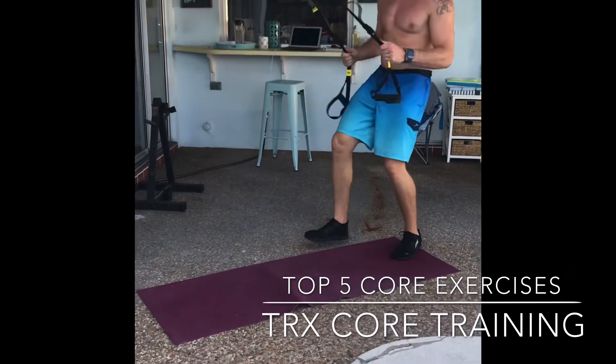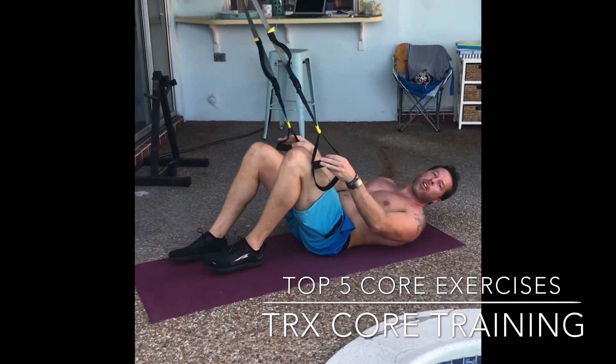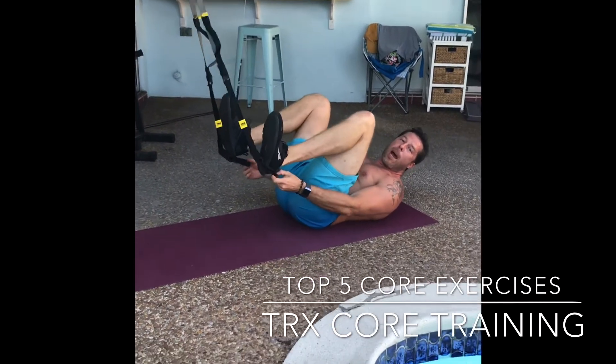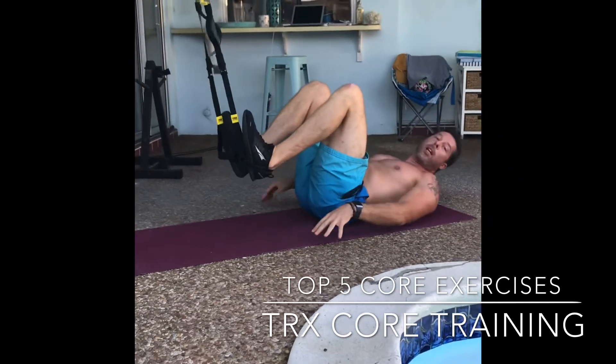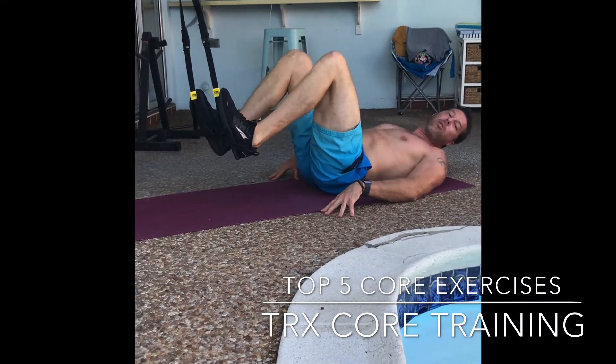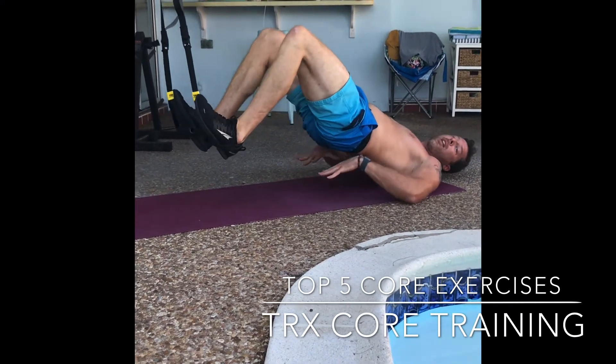Okay, last exercise. Facing up, we're going to target those posterior muscles. Lift your feet up, drop them down into the straps. Then we're going to keep your feet tucked in and press those hips up. This is the glute drive. We're going to target the hamstrings, glutes, and lower back.